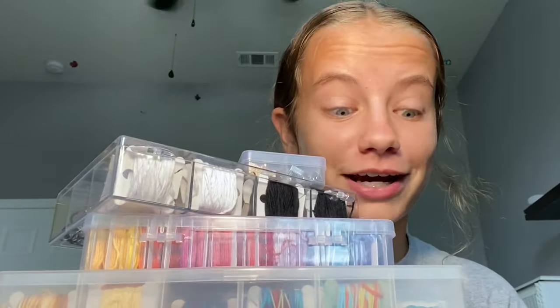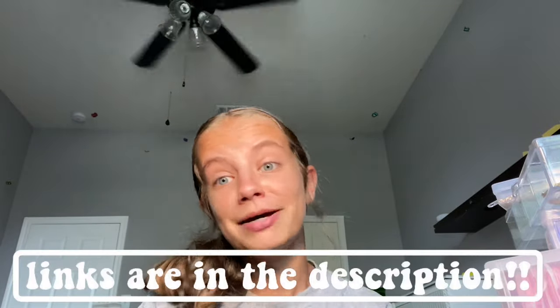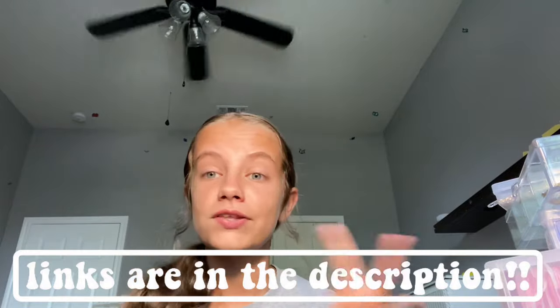Okay we are back from our little field trip from the craft closet. I just want to say first off that I have a lot of threads and stuff and this is not needed at all whatsoever — I just have an obsession. I will try my best to link the Amazon thread and the crimp ends and some other thread that is close to what I got, because I don't really remember specifically which threads I got, so I'll link the best ones down below.